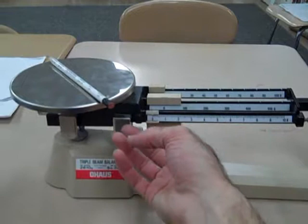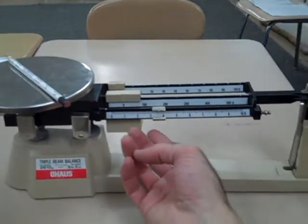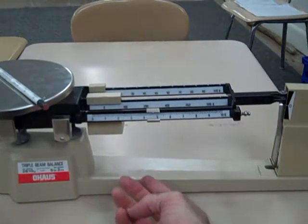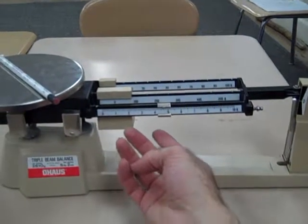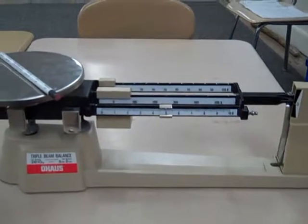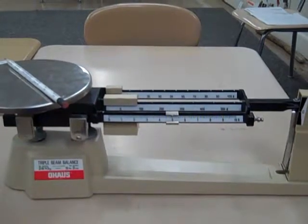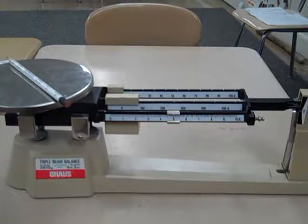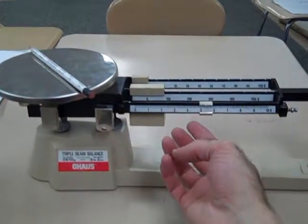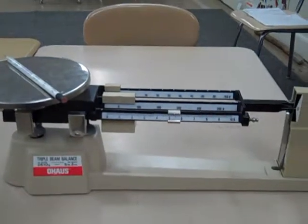Let's find out. One pencil has a mass of five grams. One pencil has the mass of approximately five grams.